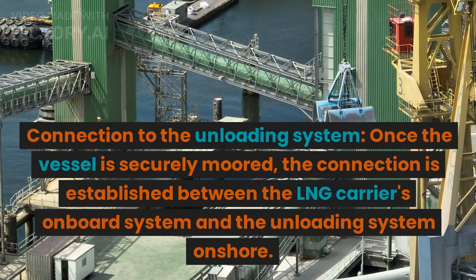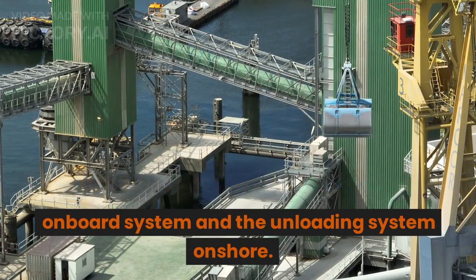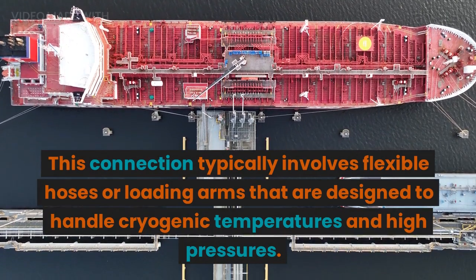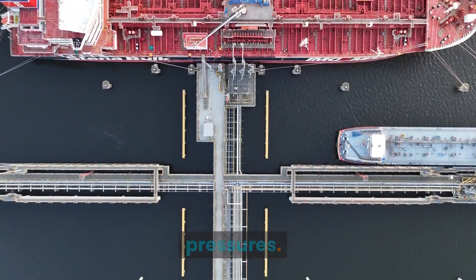Connection to the Unloading System: Once the vessel is securely moored, the connection is established between the LNG carrier's onboard system and the unloading system onshore. This connection typically involves flexible hoses or loading arms that are designed to handle cryogenic temperatures and high pressures.